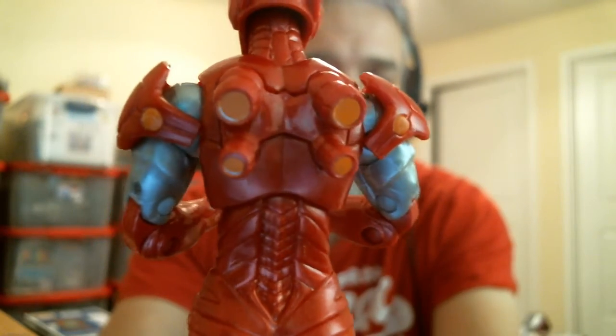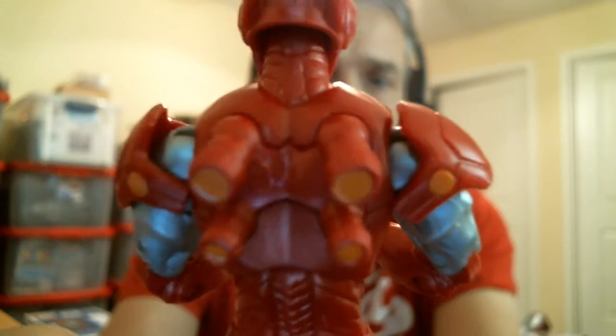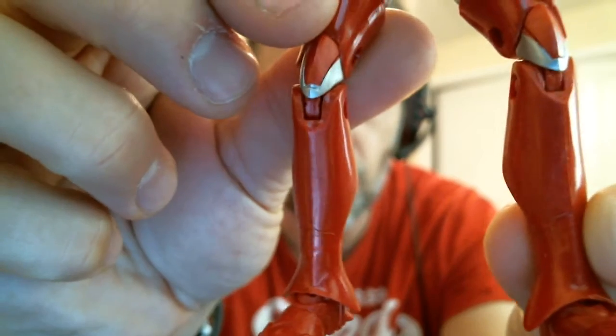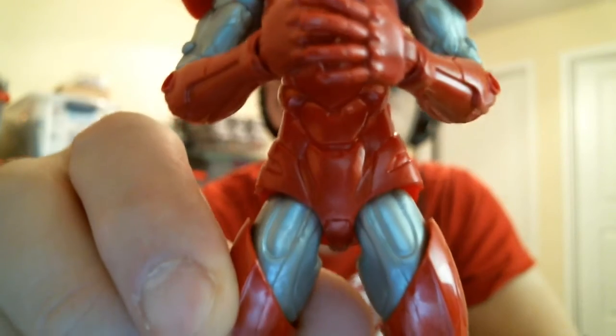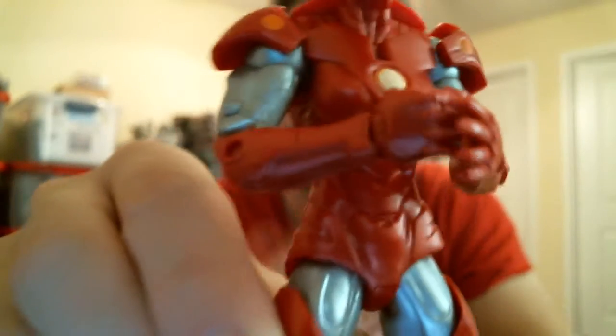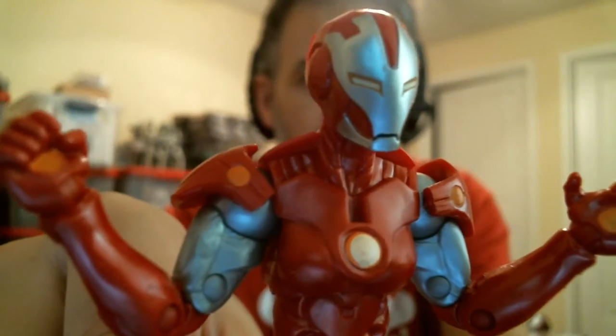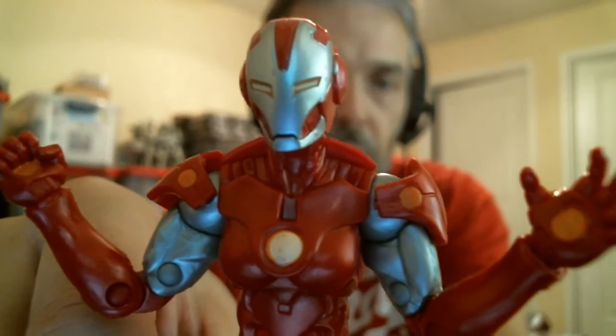Previous years these figures kind of sucked — repaints of Rocket Raccoon and other stuff that really didn't do it for me. But getting a good quality, completely unique and different figure was something I had to get. So there's the basic overview of the figure — we'll take you through articulation in just a minute. It's a nicely designed suit. There are some reused or similar elements from before; I believe the thigh pieces have been used on a previous Iron Man. Otherwise, I think the main sculpt is completely unique, which is nice.